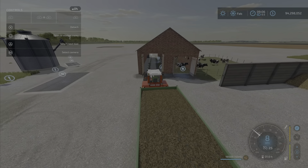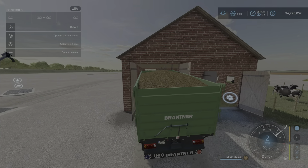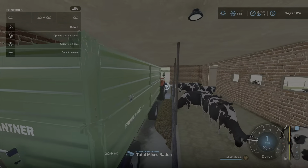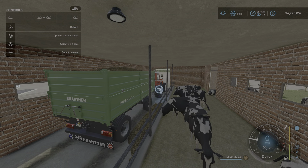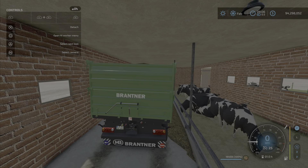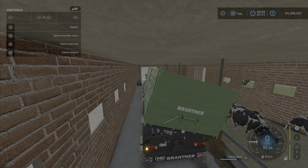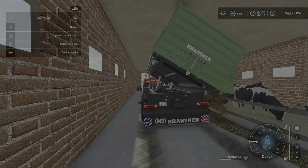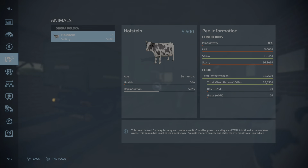Because access is so tight, you'll basically only be able to get a side-dump trailer to work in here. This is the Brantner — a small trailer with a side dump. We're going to dump TMR in here, and even the side dump is going to interfere and cause a collision.